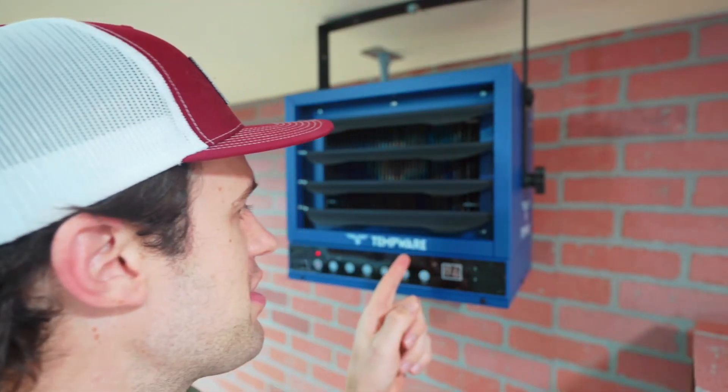Special shout out to Tempware for sponsoring today's video. There's a link in the description down below if you want to buy one of these heaters, and now I can vouch for them. They're good. Oh, they're good.